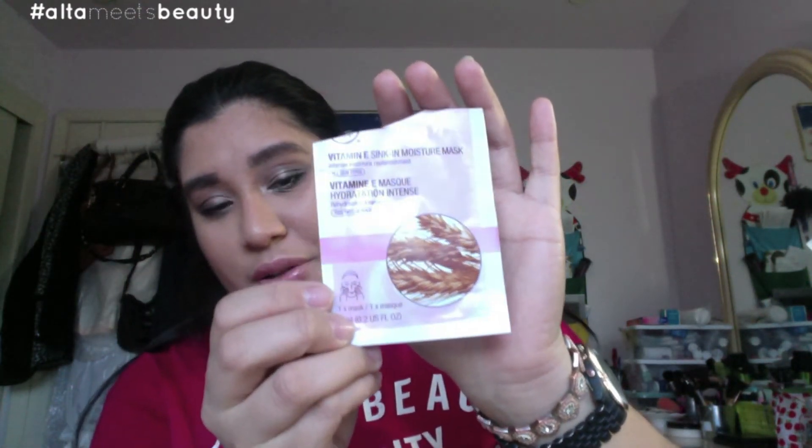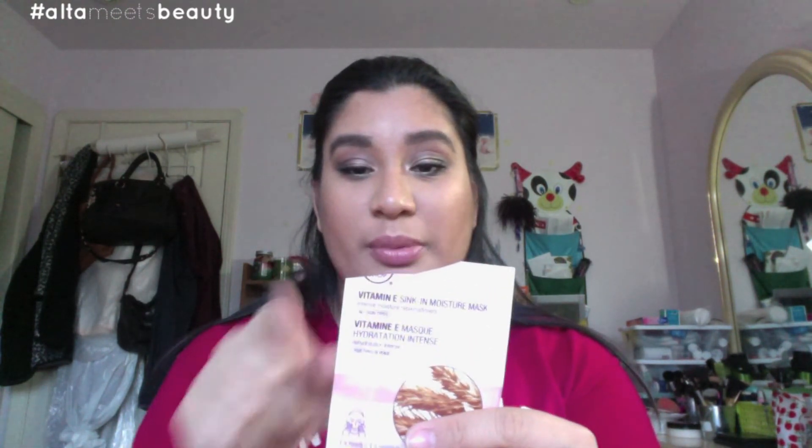The last product I got is a mask — these were on sale for a dollar or two from the Body Shop. It is the Vitamin E Sink In Moisture Mask. I actually used it last night — you can tell it's already been opened. What I like to do is once I'm done washing and toning my face, I put this on before moisturizer, let it sink in for about 10 minutes so it feels soft, and it preps my skin for the next morning.